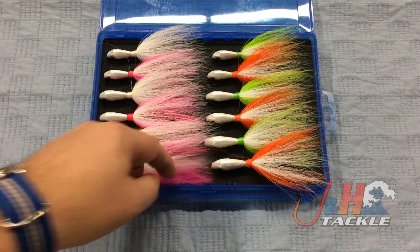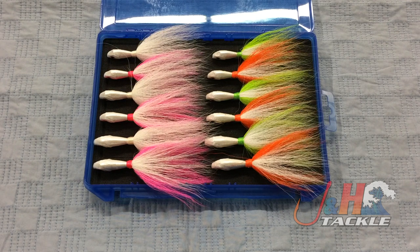So if you're a fluke fisherman, you love fishing with bucktails, or you're looking for a gift for someone, this is perfect. Everything here is made in the United States — all the bucktails.